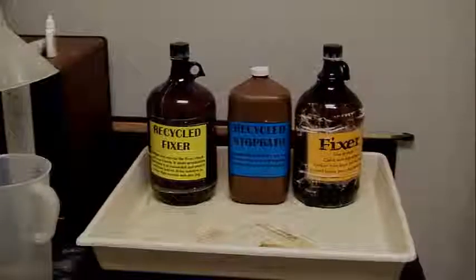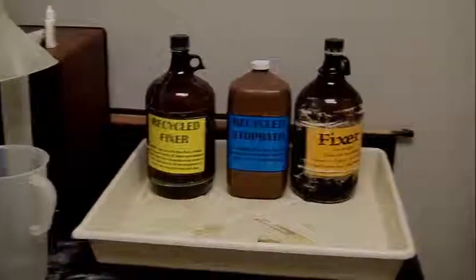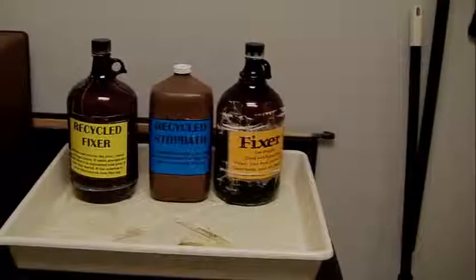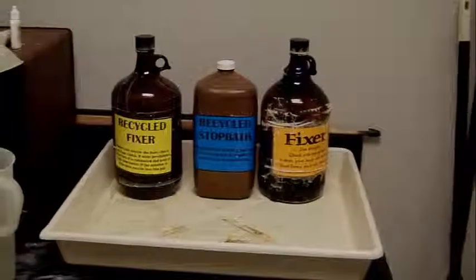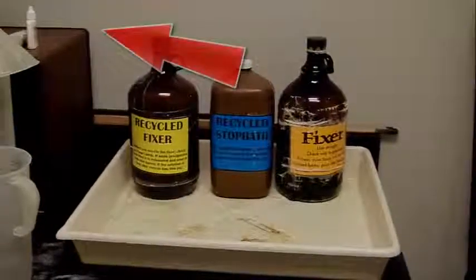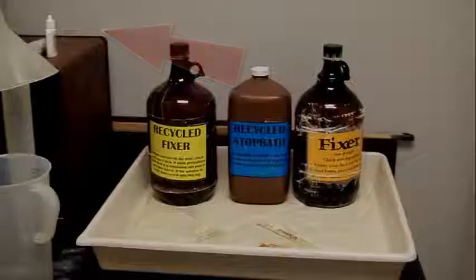The photochemicals in the Large Darkroom consist of fixer, stop bath, and developer. The stop bath and fixer are things that can be recycled and reused for a later time. We never recycle the developer, however.